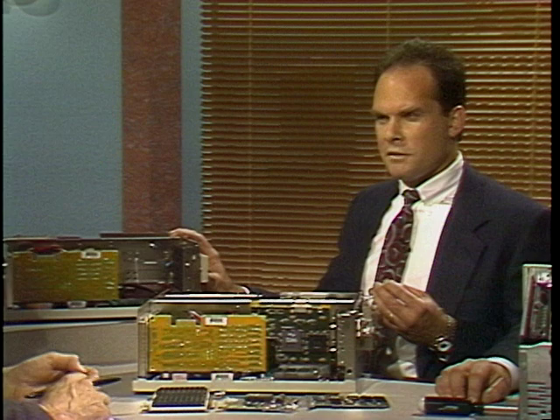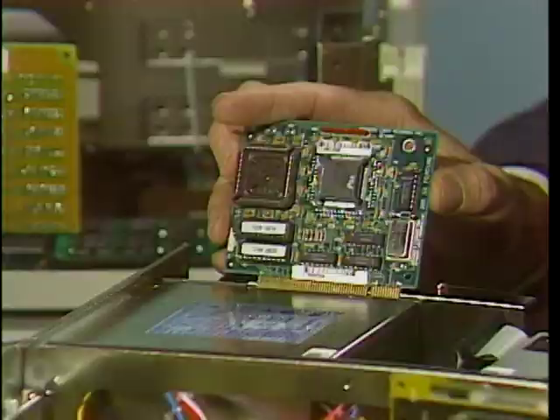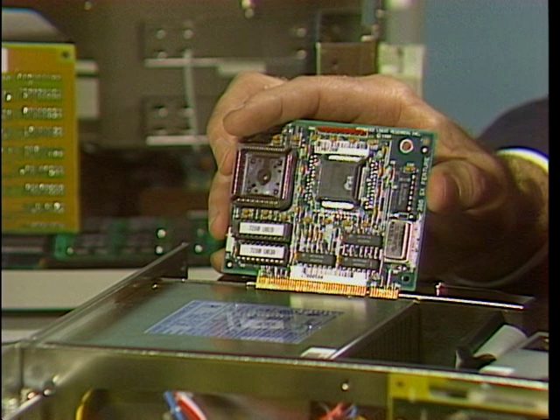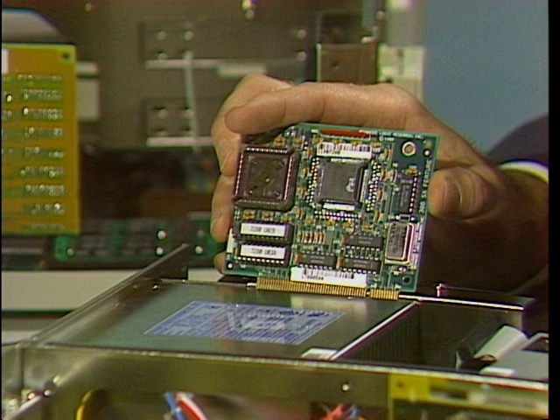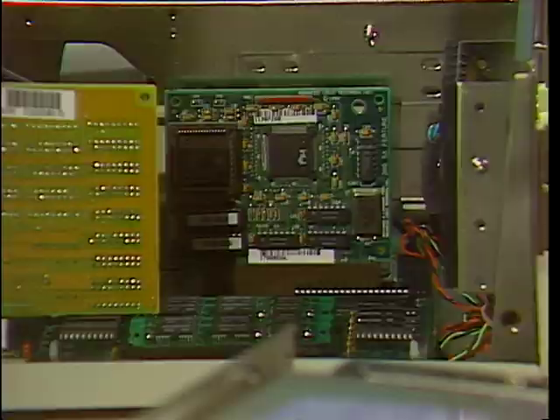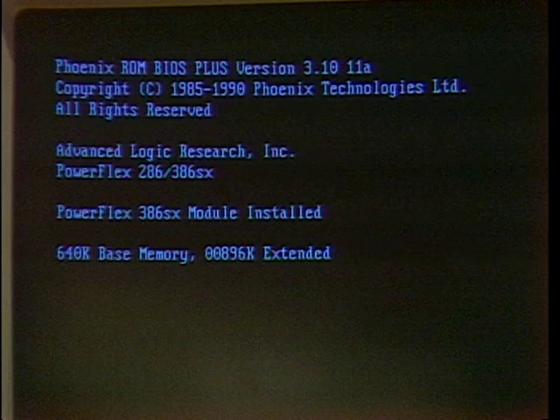Now you don't have to do that. This computer was built with what we call Just Upgrade the CPU built in. You can take a module — this module is a 16 megahertz 386SX module. It retails at $245. You can buy this module, plug it into this machine, thereby retaining the original investment of the 286 machine, and now you're able to run the latest software. Show me how complicated it would be. It's a very simple process — you take the module, plug it into the feature slot, and then you turn on the machine. That's it? There's no dip switches, no BIOS changes. And it says PowerFlex 386SX module installed. $245 at the retail price.